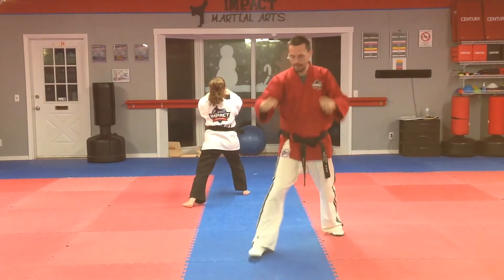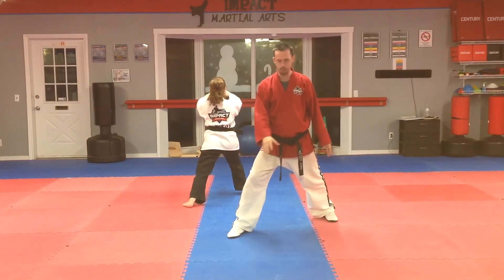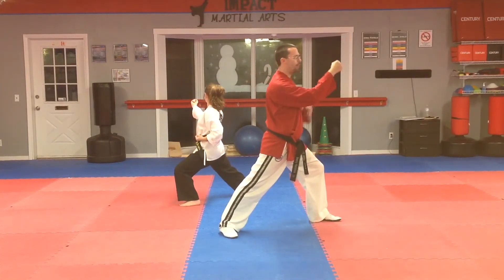Make sure those shoulders are relaxed. Now from here, your feet do not move — your feet stay right there. You're going to turn your legs a little bit. From here, you're going to turn — scooping block.